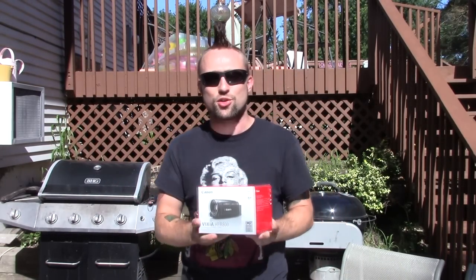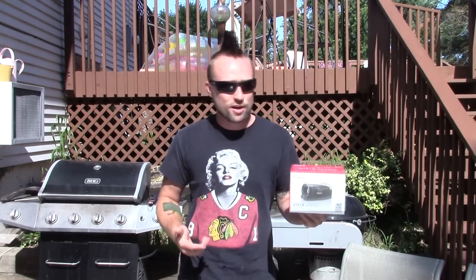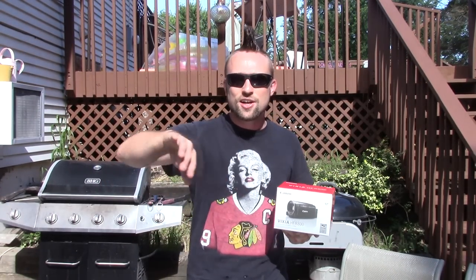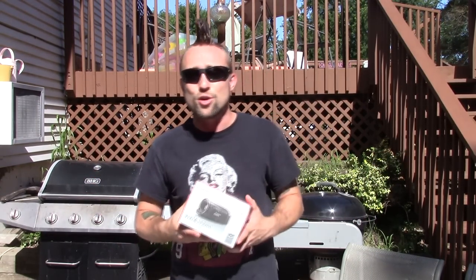Hey, what's happening everybody? Today I got a camera up for an unboxing review. This is the Canon HF-R800 camcorder. This video is currently being filmed with the HF-R700, the older model. The reason I got a new camera is because there's a big scratch in the middle of my lens — you might be able to see a little glare — and there's nothing I can do about it, so I guess it's just time for a new camera.